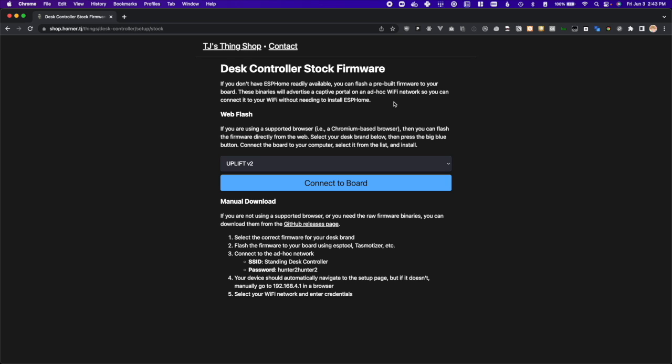Once you're there, you'll either see a big blue button or you won't. If you don't, that means you aren't using a browser that supports web serial, so you can't flash from the web. You'll either need to download a supported browser — all Chromium-based browsers are supported — or download the firmware from GitHub and flash it yourself through some other means. If you do see the button, then we can go ahead with web flashing.